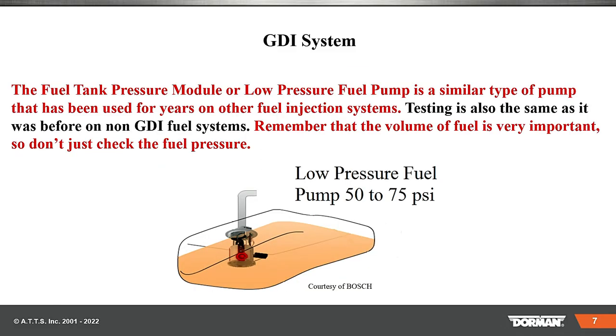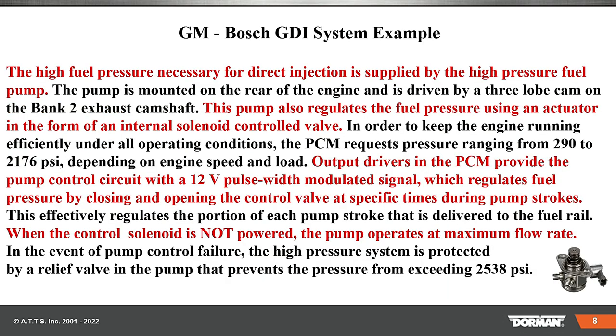The fuel tank pressure module, or low pressure fuel pump, is a similar type of pump that we've been using for years. Testing is also the same. Remember that volume of fuel is so important — a lot of people just look at that pressure, and that's not the way to go.